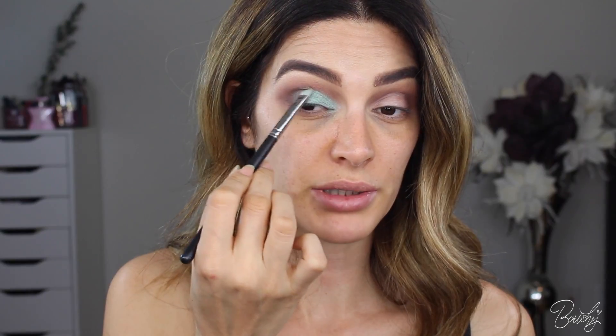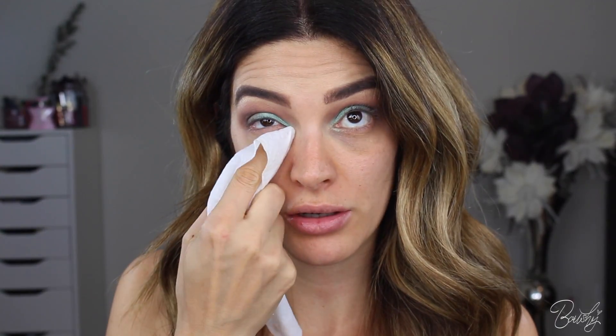On the edge I'm kind of just diffusing it so it kind of melts and blends together. With any makeup wipe, just go ahead and clean away whatever debris or fallout you have. I'm not going to go too far out on this side because I want this area to be a little bit blown out, so I'm just kind of cleaning up directly under my eye.